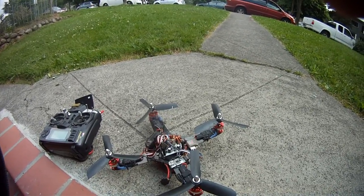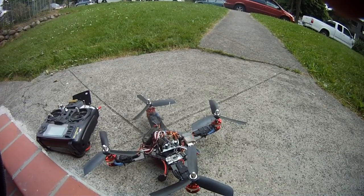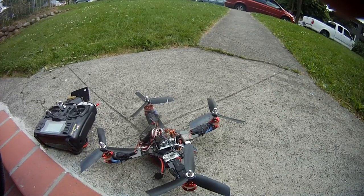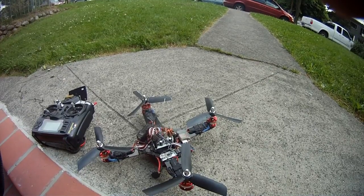I'm also using cut-down 9050 GWS tri-blades, because I don't have any small blades anymore. I don't really use these 9050s on any of my quads anymore, so sacrificing a few won't be so bad.